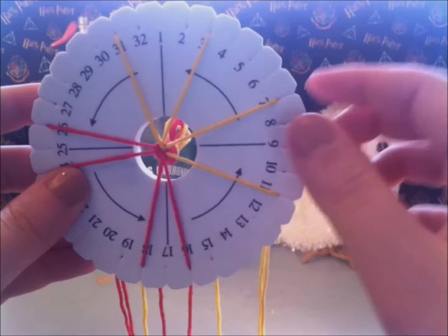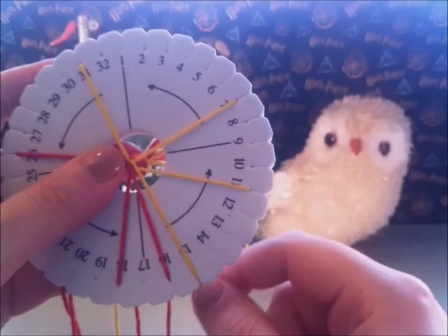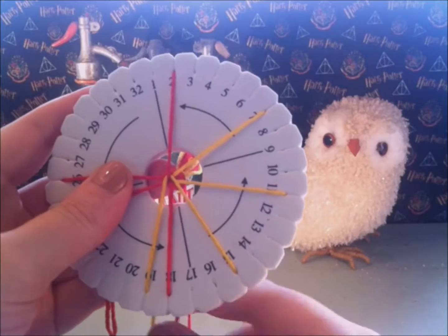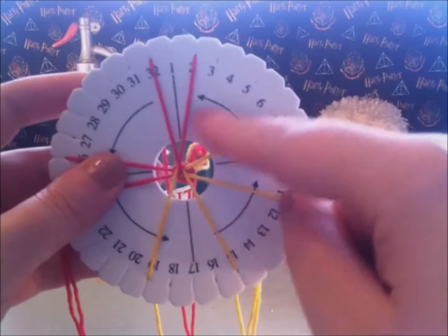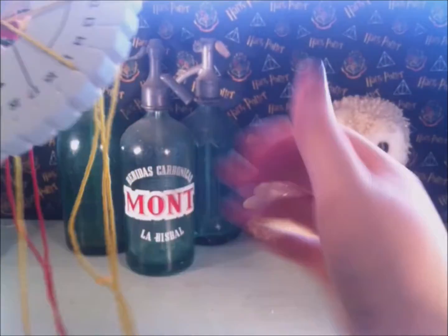Take the yellow string of number 3, place it in number 15. Then take the red string of number 16 and place it in number 2. Then yellow of number 31, place it in number 19, and then red number 18, place it in number 32. This was step 1 and you have now switched the top strings and the bottom strings.